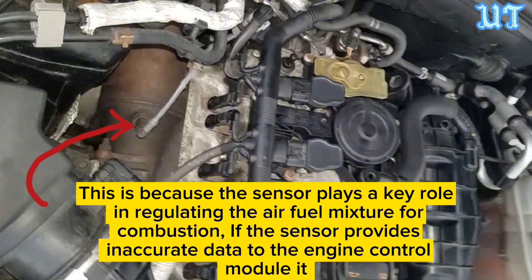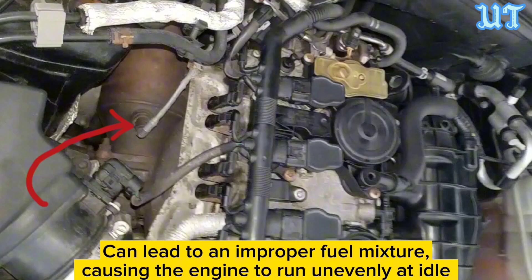Sign three: Rough idling. The sensor plays a key role in regulating the air-fuel mixture for combustion. If the sensor provides inaccurate data to the engine control module, it can lead to an improper fuel mixture, causing the engine to run unevenly at idle.